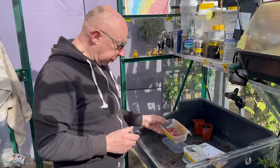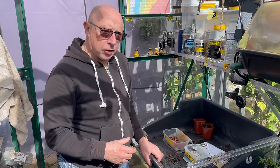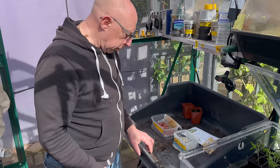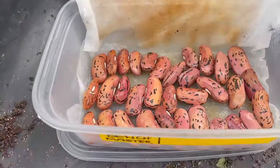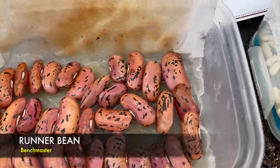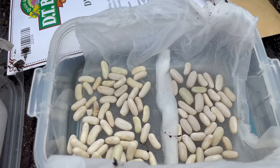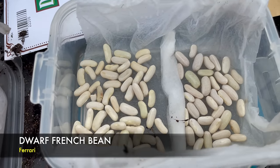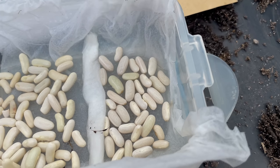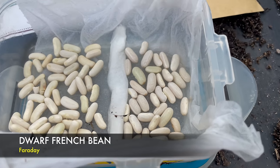Starting off the beans this year — both the French and the runners. I thought I'd do a bit of pre-chitting on a damp towel. The runner beans are my usual favourites — the Benchmaster. For the French beans I'm not doing the climbing type, I'm doing the dwarf ones. The ones on the left are ones I've grown for a couple of years called Ferrari, and the ones on the right were kindly sent to me by fellow YouTuber Steve from Digwell Greenfingers — those are called Faraday.